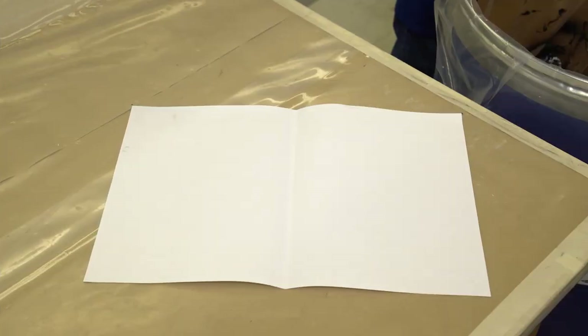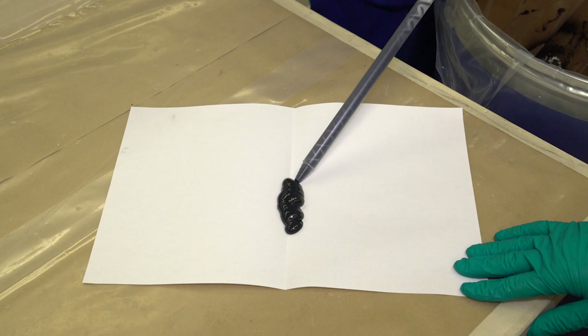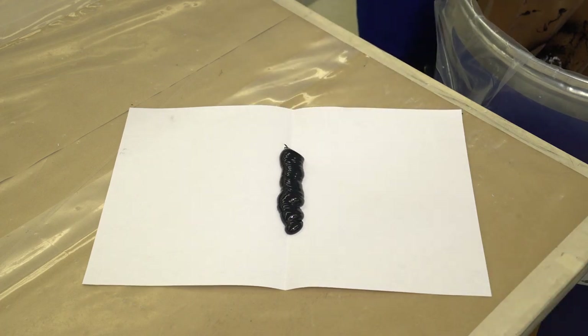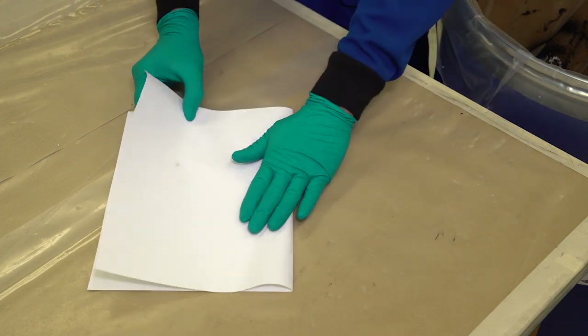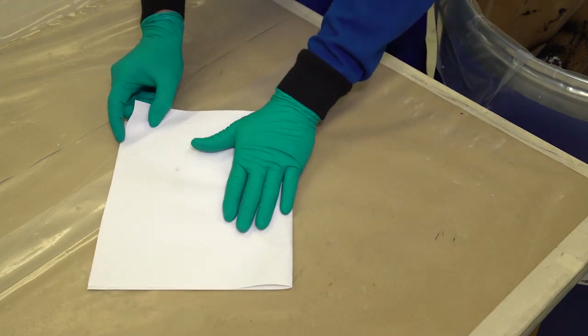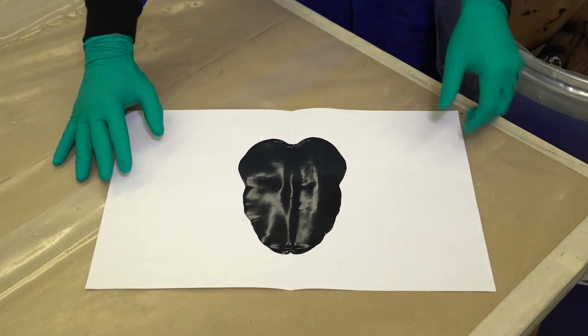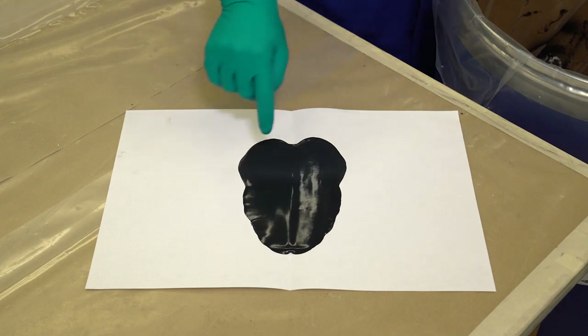Fold a piece of plain white paper. Apply a minimum 6-inch, 150-millimeter bead length of Dalsill 983 Structural Glazing Sealant to the crease or fold in the paper. Press the paper together, smearing the sealant bead to a thin film. Pull the paper apart and visually inspect the sealant smear formed. Properly mixed material should have no white streaks of unmixed base.